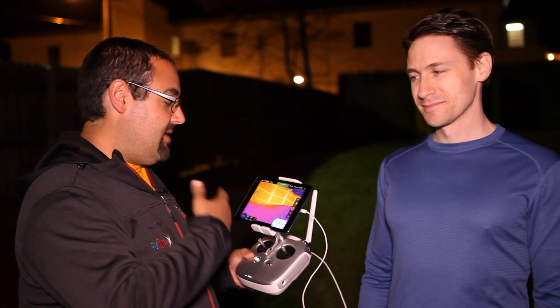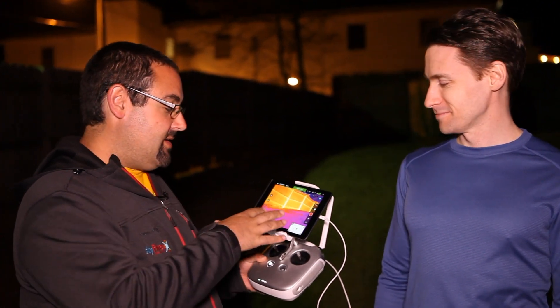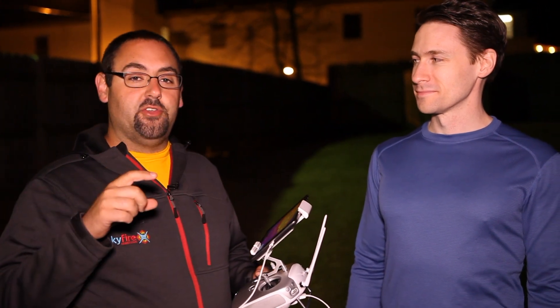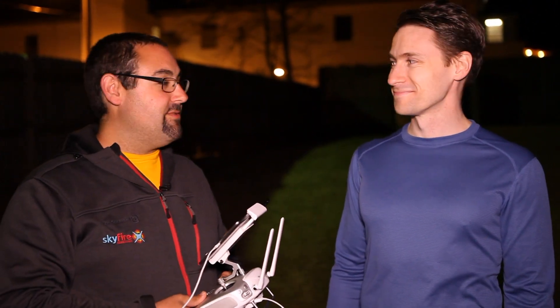We're going to do two different scenarios. First, we're going to fly out with the full color palette and try to find Adam. Then we're going to switch on isotherm mode, which will narrow the thermal spectrum down to between about 78 and 100 degrees — the temperature range of a human body — so we should be able to pick him out pretty quickly. Let's get the Inspire in the air and see what we can find.